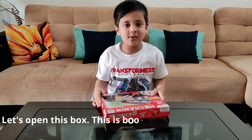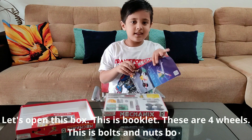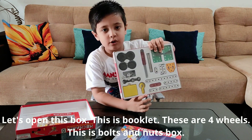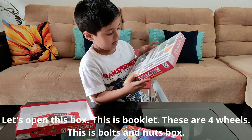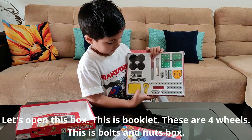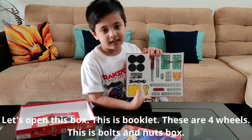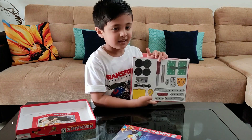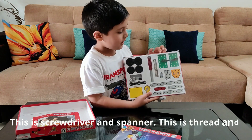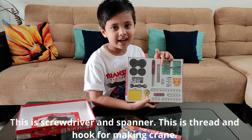Let's open this box. This is booklet, these are four wheels. This is bolt and nuts box. This is screwdriver and spanner. This is thread and hook for making crane.